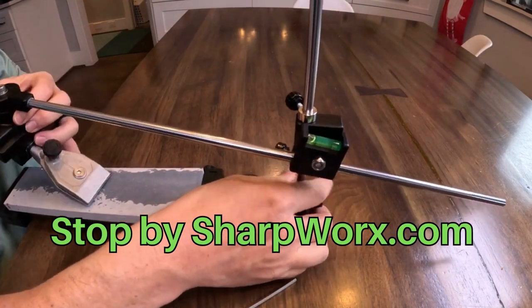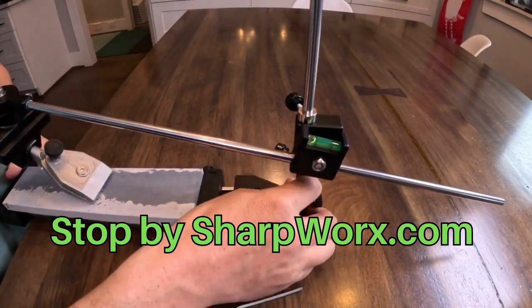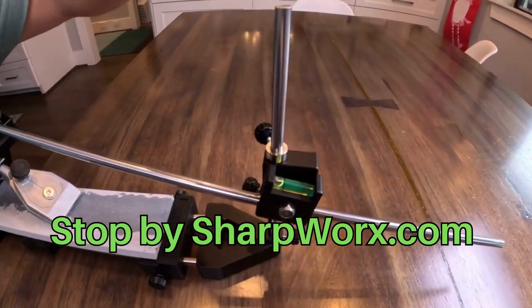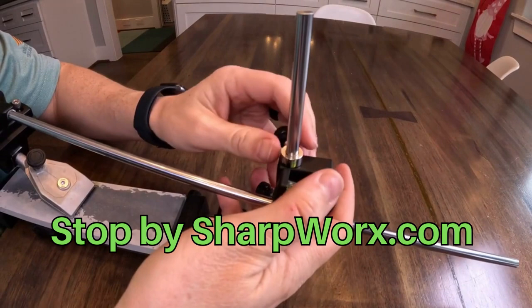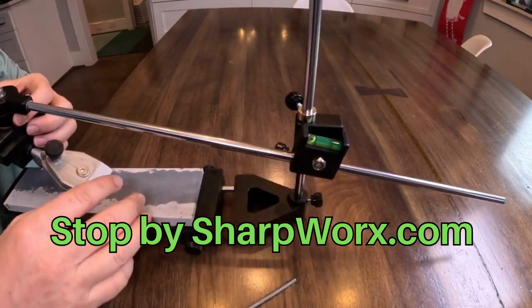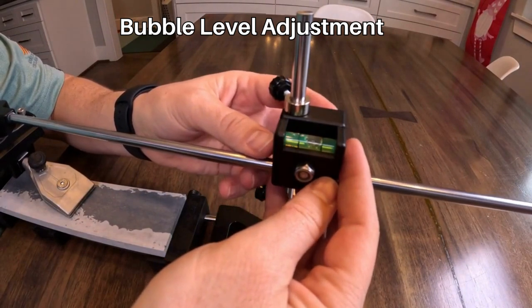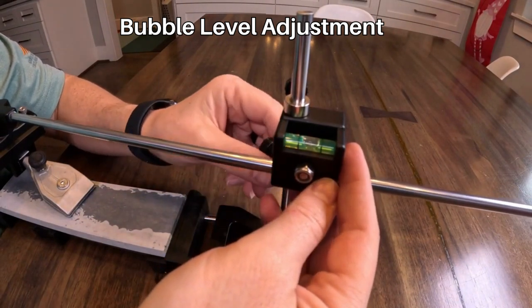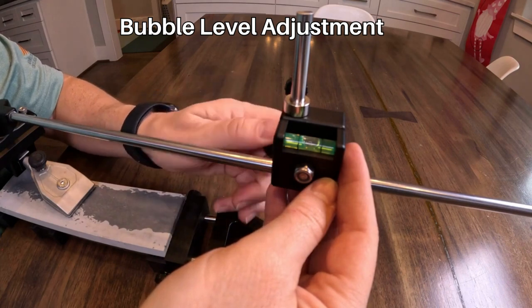Over here there's a bubble level that tells you how horizontal the rod is. It's really visible and it's a big improvement from the previous version.